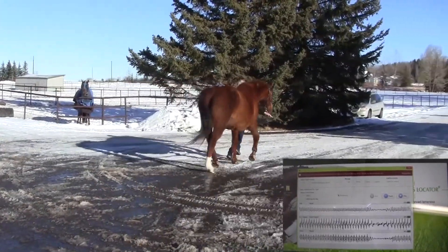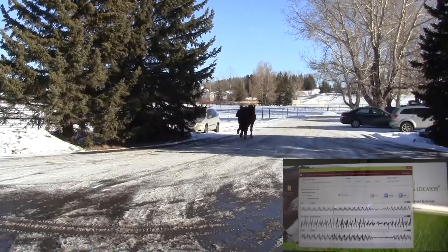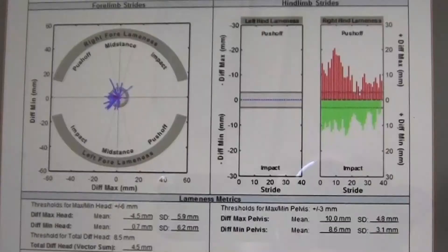Similarly, on a recheck exam basis, if we haven't seen the horse for three or four months and it comes back for another exam, it allows us to objectively compare the lameness before and after and measure the amount it has improved over time.